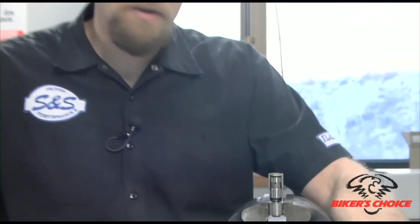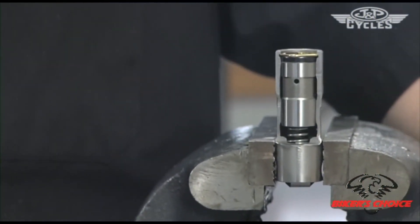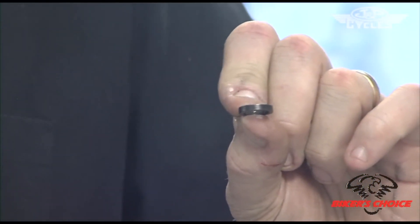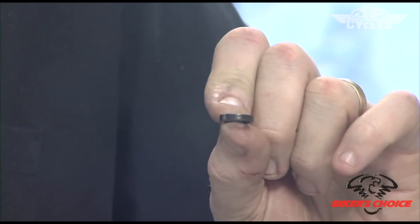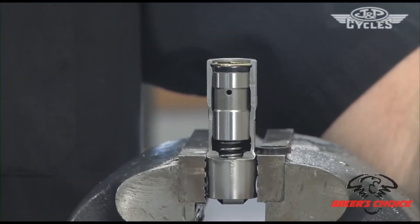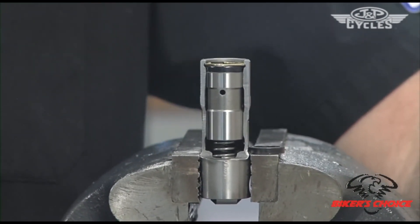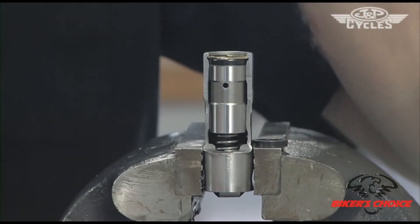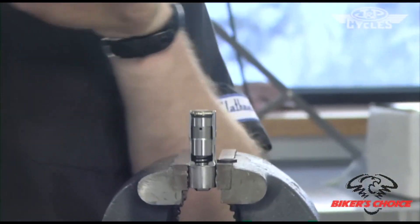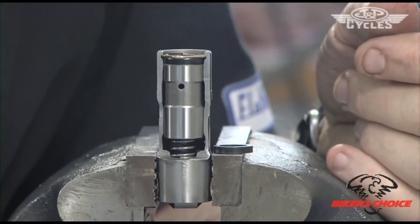Another topic to cover is the limited travel spacers. S&S has a product called the LT Kit — a limited travel washer. What this washer does is basically turn your hydraulic lifter into a solid lifter. The advantage is that you don't have the collapsing of the lifter under high RPM. The LT Kit maintains valve control and doesn't collapse the lifter at high RPM, so we get the benefit of improved timing and, effectively, more horsepower — that's the whole idea behind the LT Kit.